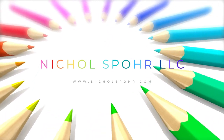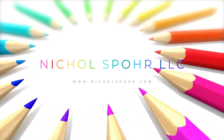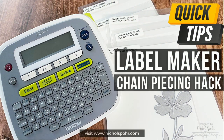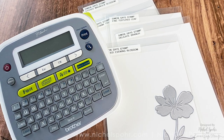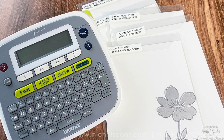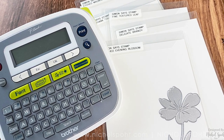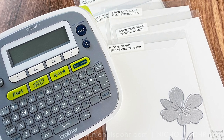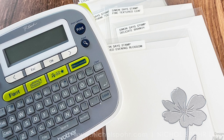Hi everyone! It's Nicole Spohr and welcome back to my channel. Today I have a special little quick tips video to share with you. It was requested in a recent live to share how I chain piece my labels on the Brother Label Maker so that there isn't any waste. I thought this was such a great idea, so I'm going to show you in real time how I chain piece my labels. I hope you enjoy the video.